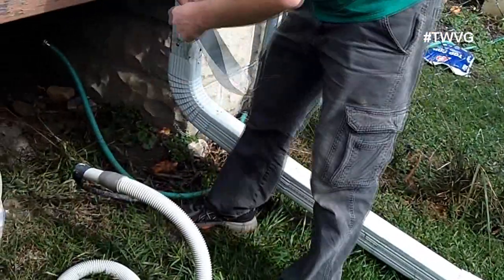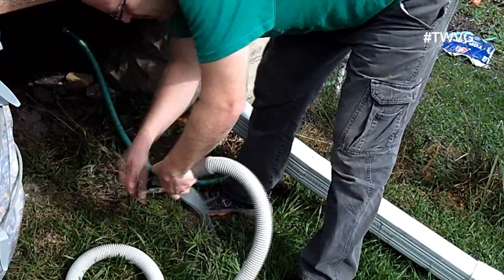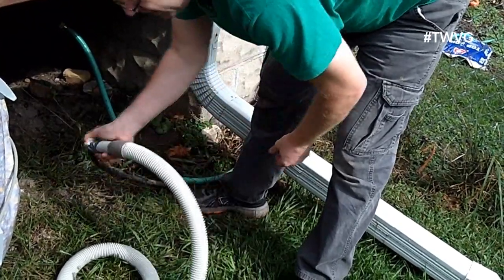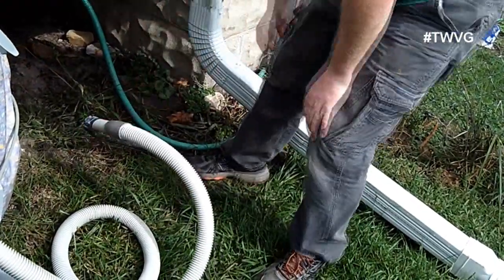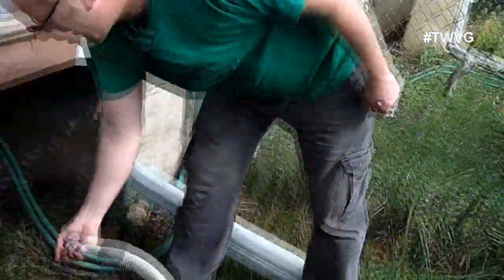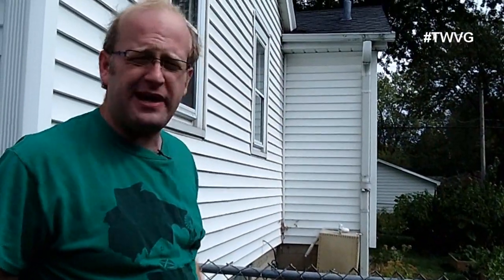Let's put another round of tape on that just to get it a little more secure so it doesn't blow off. Now we'll go to the other end and see how it's working. Everything seems to be working fine — there's no air escaping at the connection, and I can feel the air going into the pipe. Let's go look at the irrigation system and see if we've got water emitting out of the emitters.